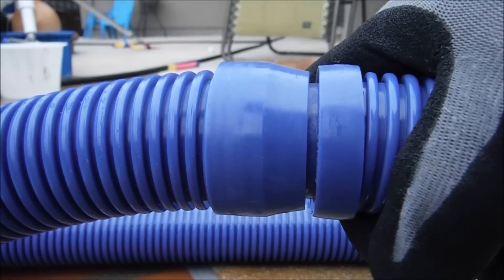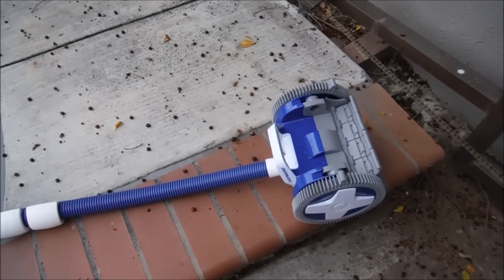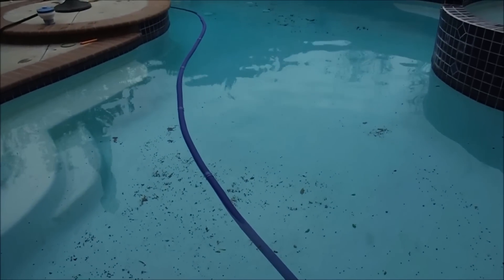It should look something like this. Here's the pool side port, and there's the cleaner with the hose at the furthest point. You can see I have the Phoenix here on the deck with one hose length sticking out of the pool, and there's the side port attachment over there. This is the proper hose length for the Phoenix.